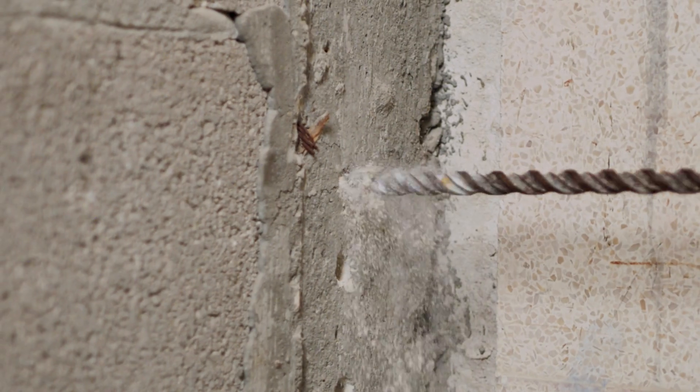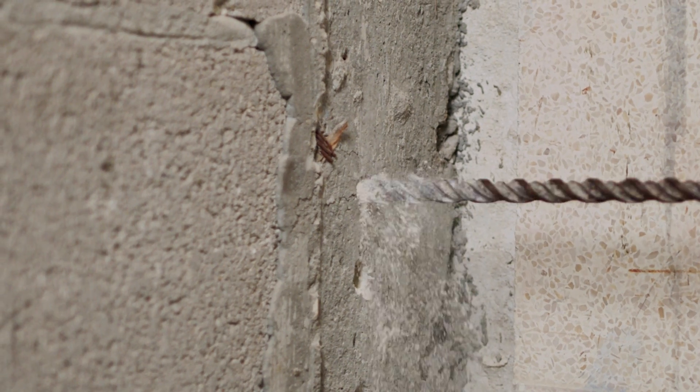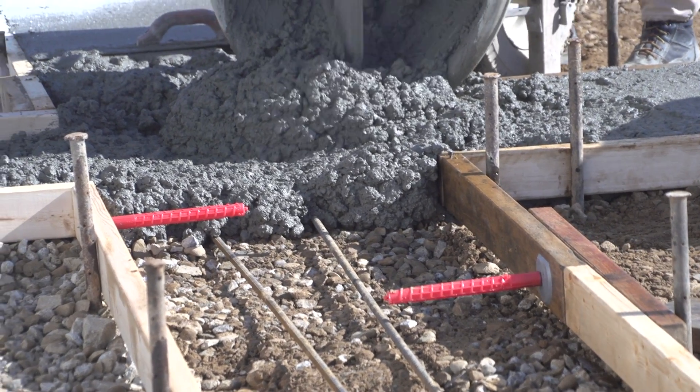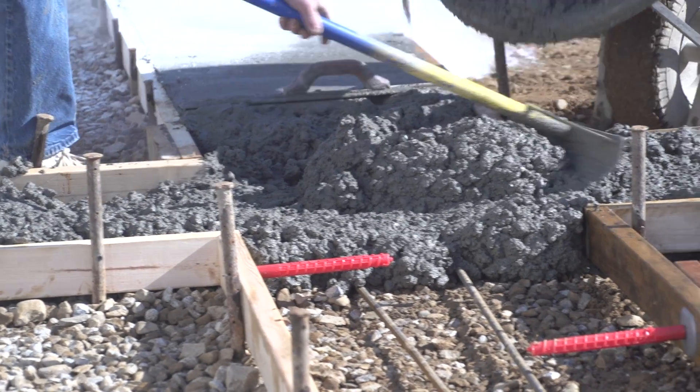Now if the slab you're tying into is pre-existing, you can drill the holes with a hammer drill. Or if it's multiple pours on the same job, you can use some kind of a quick dowel system — that just makes things a lot easier and you don't even have to worry about the drill.